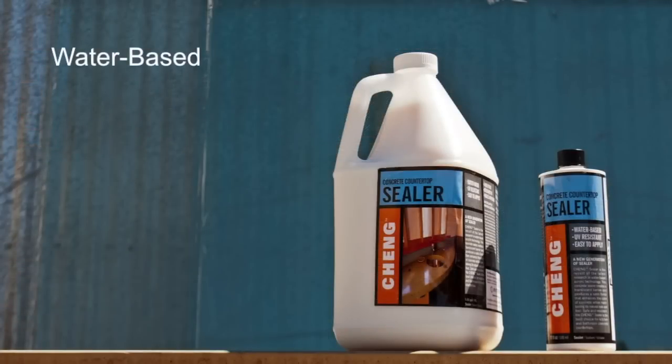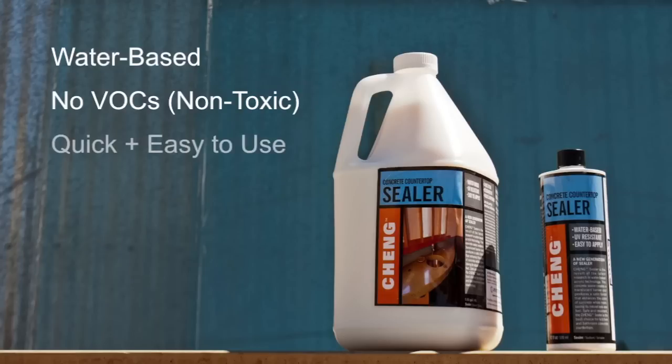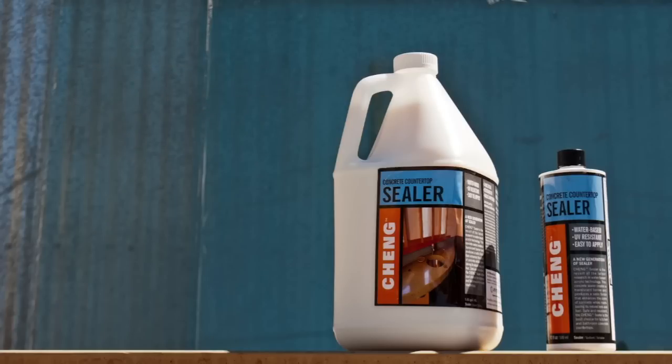It's water-based, meaning it doesn't contain harsh or harmful solvents known as VOCs, which can leave a chemical smell in your home. It's quick and easy to use, allowing you to seal an average-sized kitchen in 2 to 4 hours in only a few steps.